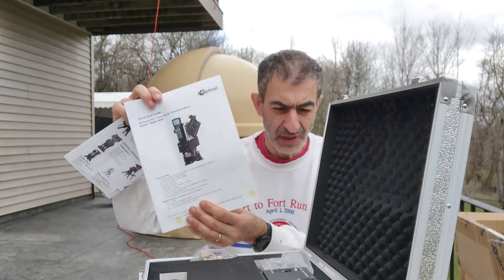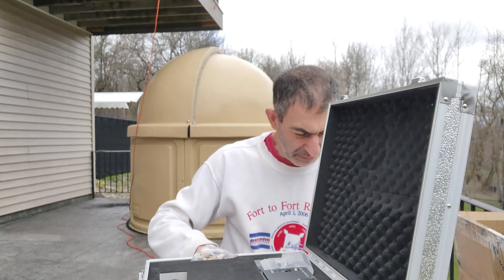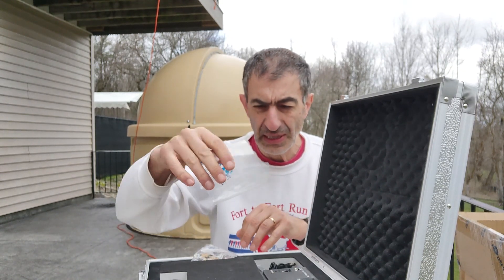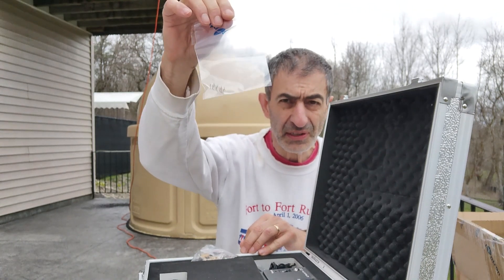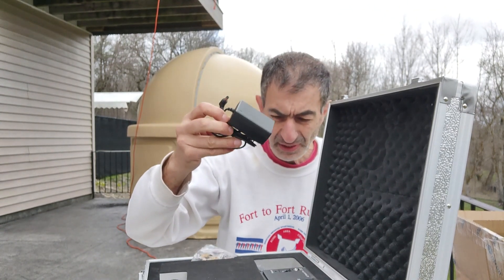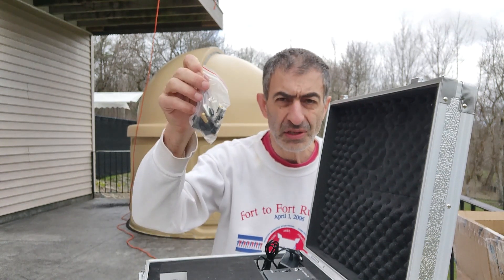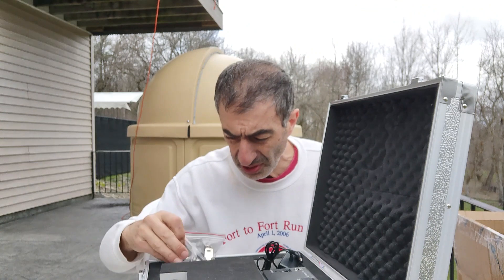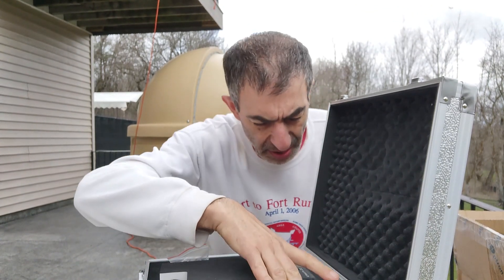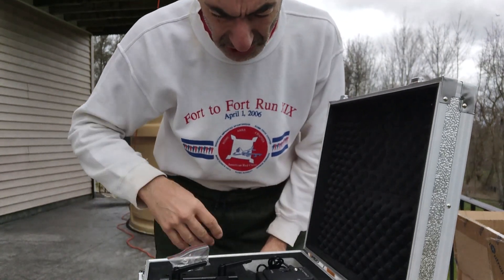Manual. Quick start guide — let's hope the wind does not blow them all over the yard. Power supply. Screws, nuts, bolts, and then the mount itself.